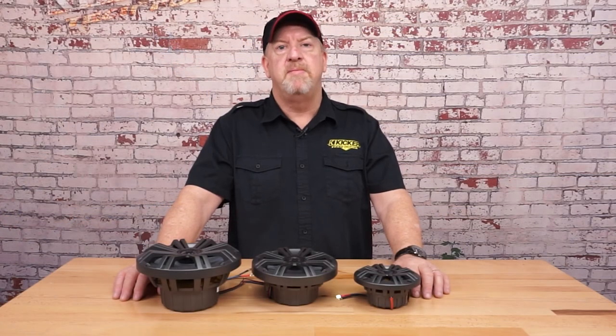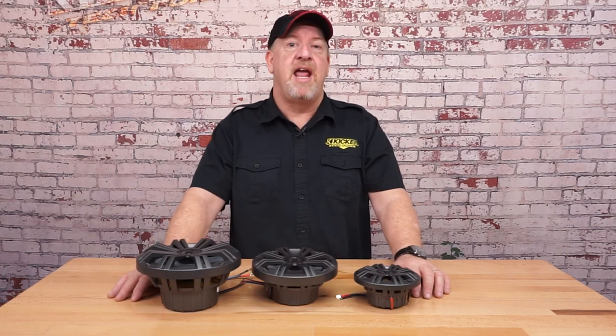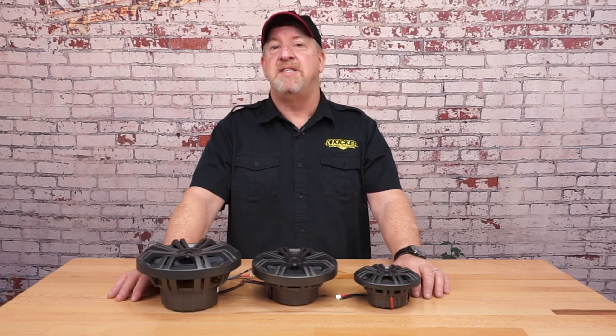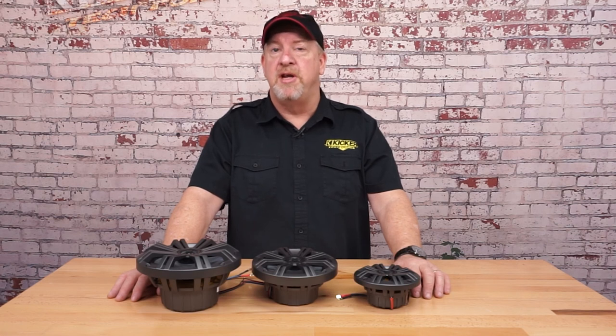The KM series of Kicker coaxial speakers are the perfect choice for that marine environment. With your choices of eight, six and a half, or four inch, they're going to fit in almost every application, and with the technology built into these speakers they're going to last for years to come and they sound incredible. Visit your authorized Kicker dealer either in person or online and try a set of these marine speakers today.